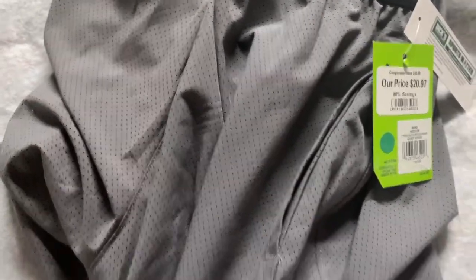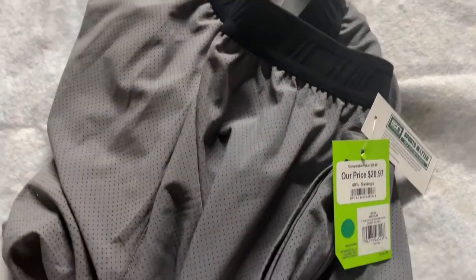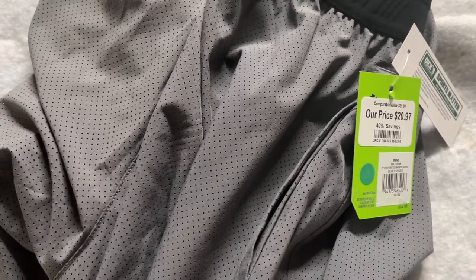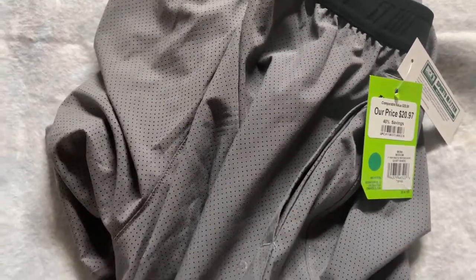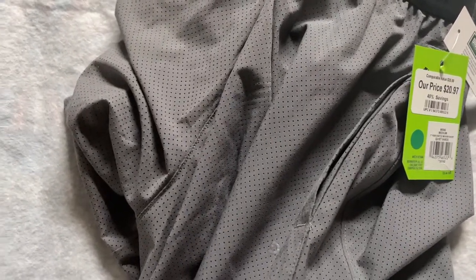I usually don't buy any shorts or running apparel at full price — except my shoes. This pair was about 21 dollars before tax. We'll see how it manages through the run and I'll provide some feedback. Talk to you then, bye.